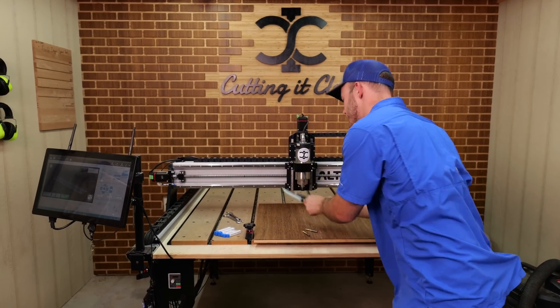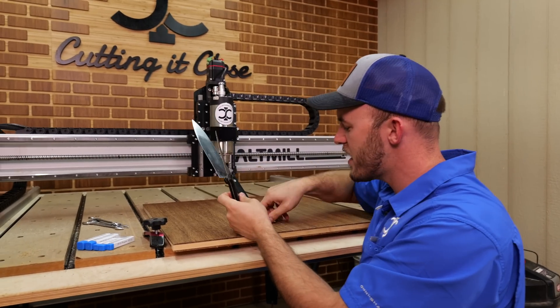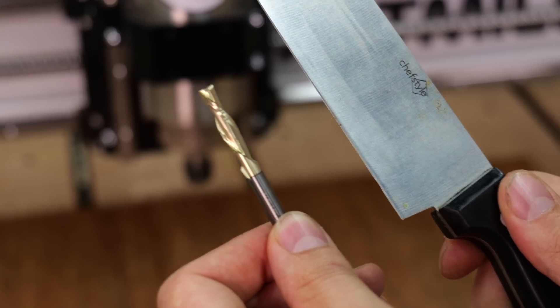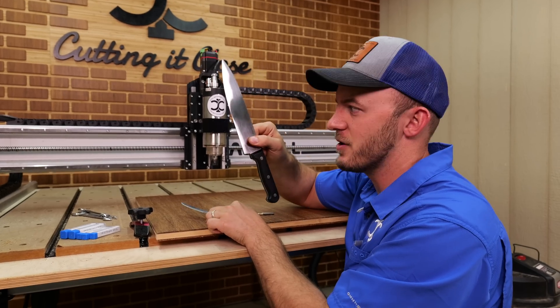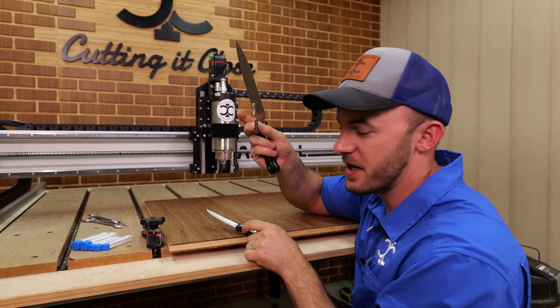To illustrate this, let's talk about kitchen knives. If you ever straighten out a CNC bit, it would look kind of like a kitchen knife. This is your standard finisher right here, and it's going to cut just like a standard finisher does.